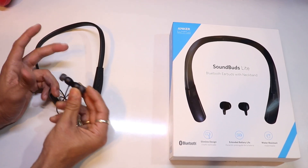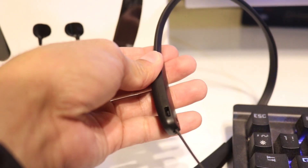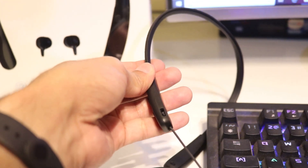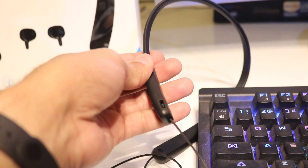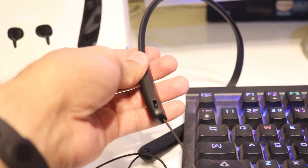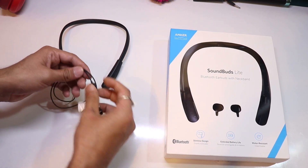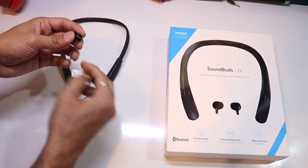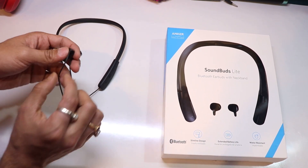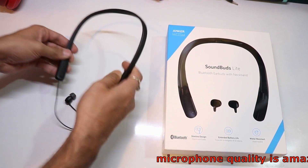The earbuds are magnetic. This is the charging port, and the company claims the battery lasts almost 12 hours, but for practical usage it lasts almost 10 hours. The body quality is premium — no problem we will be having with this particular one.